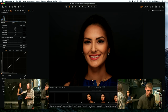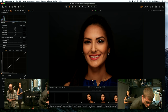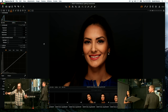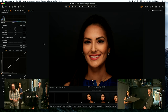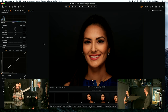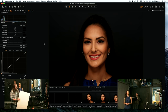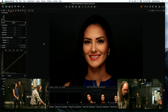Right now we only have one light and she's blending into the background because she has dark hair and the background is getting dark. We have a few options: we could light the background, or we could add a separation light. I'm going to add a separation light — that's what I like to do because I'm old-fashioned.